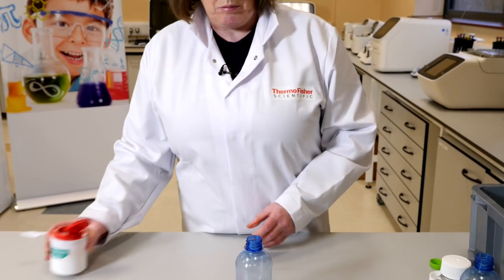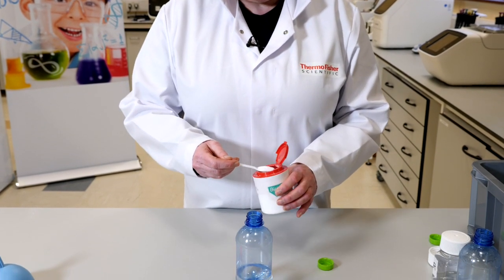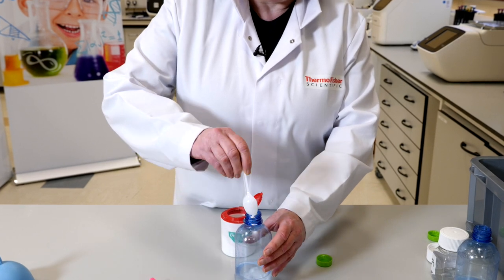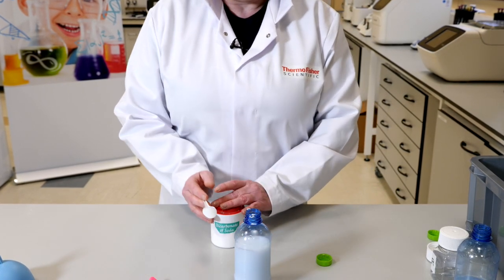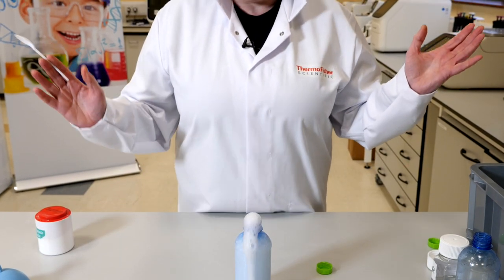So what happens if we don't add the balloon to the bottle? Here we have the vinegar in the bottle and I'm going to add the two scoops of baking soda, and you can see it bubbles up and you have an explosion.